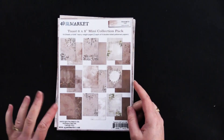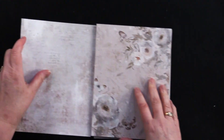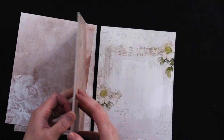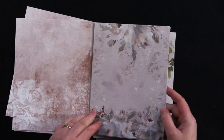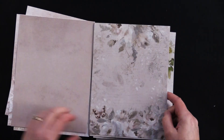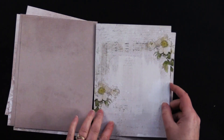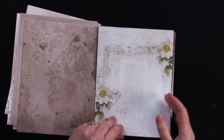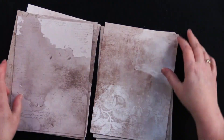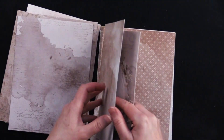I thought first we would start with the 6x8 mini collection pack and take a look at what's in this. Beautiful collaged papers front and back, just beautiful floral designs with butterflies. There's some printed text on here, drawing and a watercolor look. You get multiple of each one. And I love this — it's like a little Battenberg lace situation.